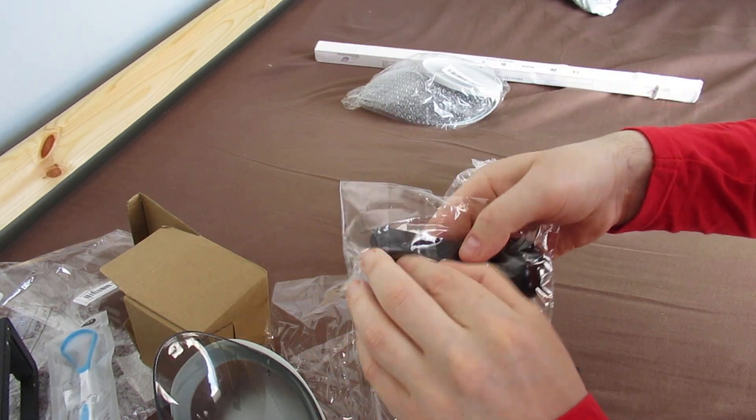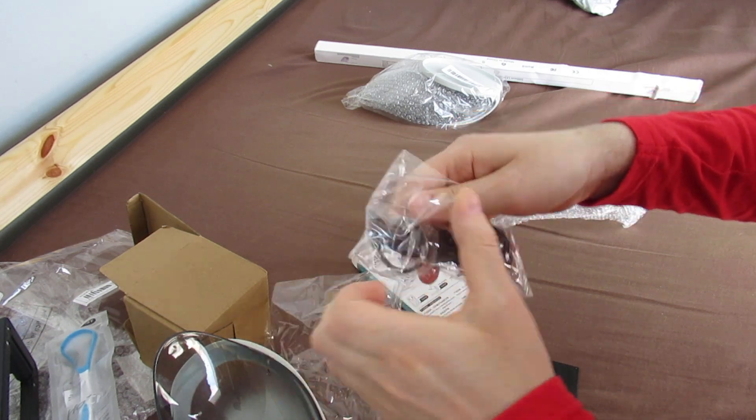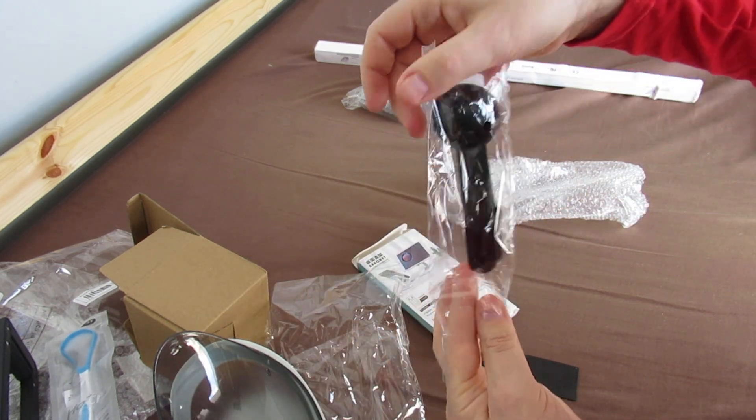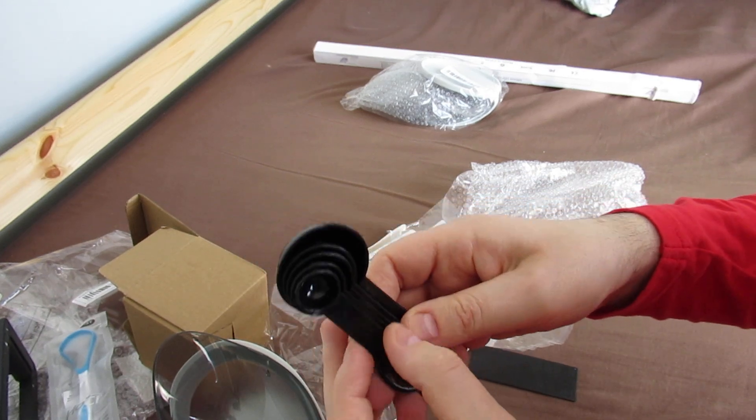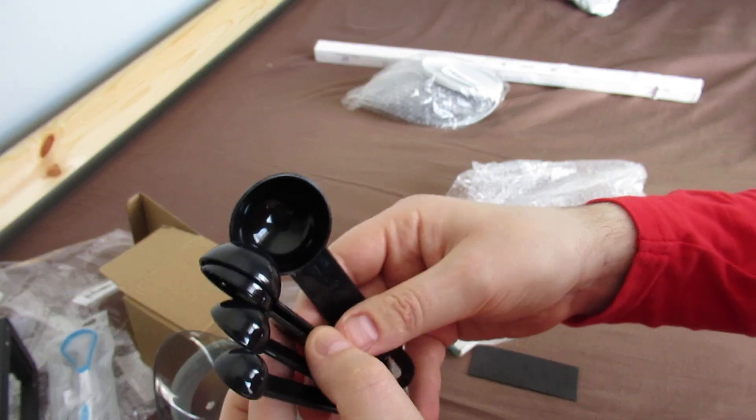And my measuring spoons - I'm gonna open these now. My measuring spoons.